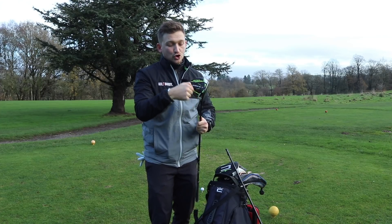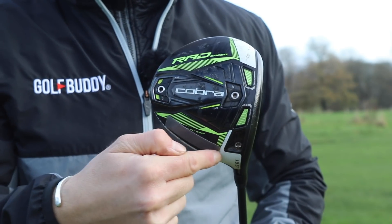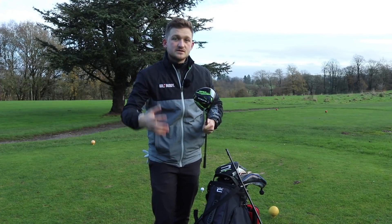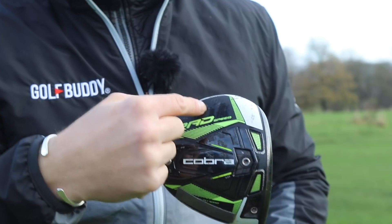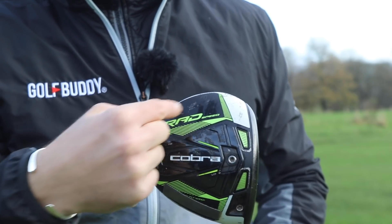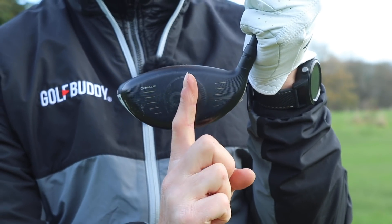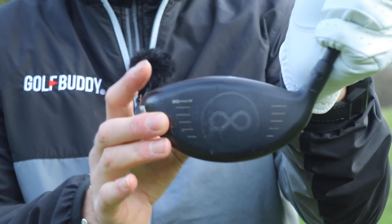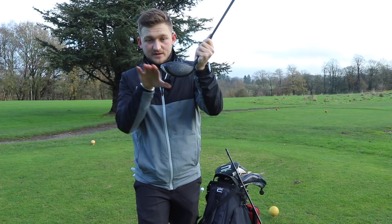You may have the option on your driver to move your perimeter weighting towards the toe or towards the heel. Don't worry if you don't have those options — I've got some alternatives for you. But if you do have the options, you're going to want to do this. Essentially, moving the weight towards the toe slows down the toe and stops the club face from closing, because you're moving the center of gravity from the middle out towards the perimeter — slowing down that part of the golf club. So if you're someone who snap hooks it, that's why it says 'fade' on the outer perimeter setting.